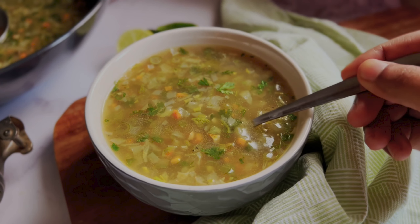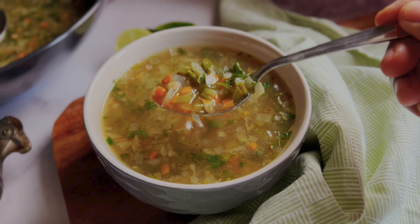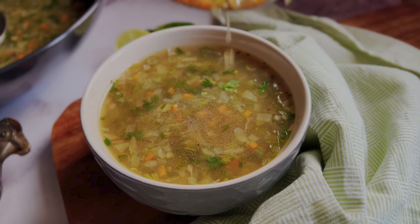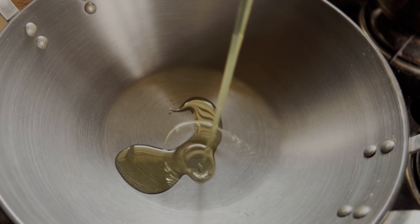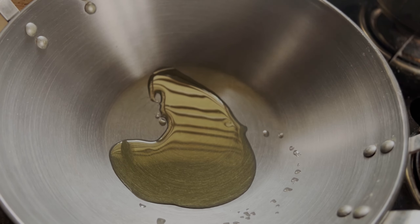Hi and welcome to episode 2 of the soup series. Today we're going to be making super easy and healthy lemon and coriander soup. So let's get started — first we'll heat some oil in a pan and then we'll add some finely chopped garlic, ginger, and green chilies.